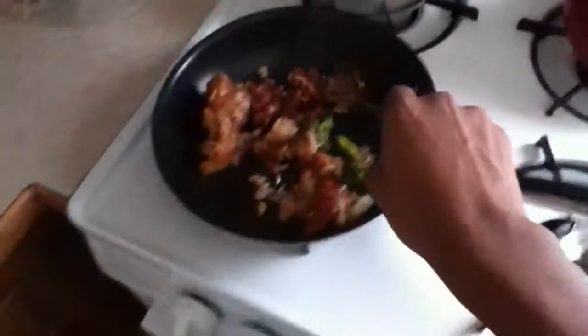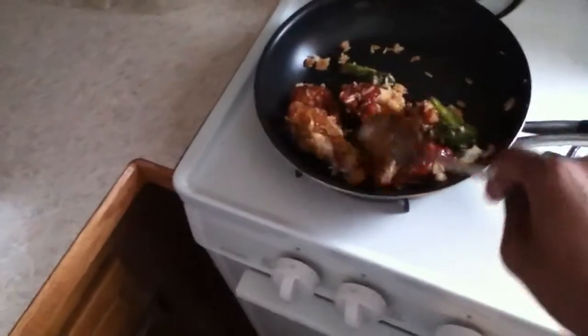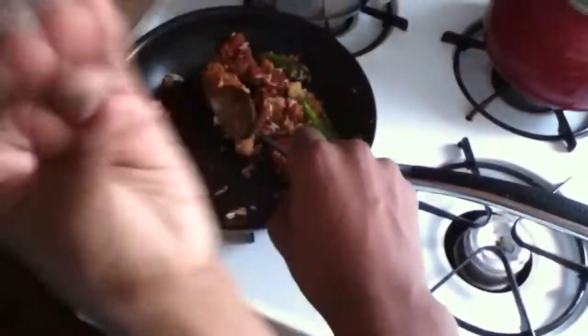This is like faster than a microwave. You're really recording yourself cooking Chinese food in a pan. It's not cooking, it's heating up. Does it matter? So there you go kids, that's how you heat up food if you don't have a microwave.